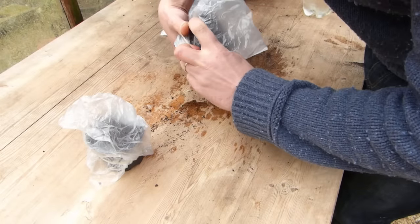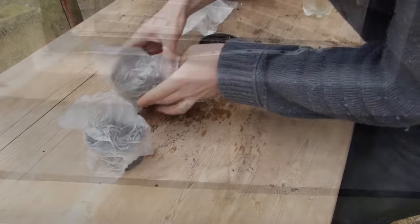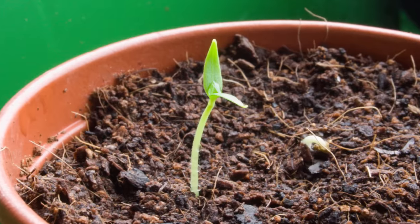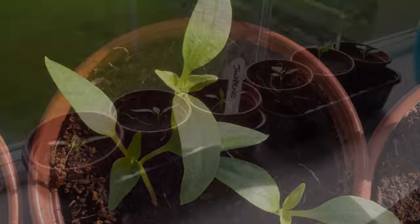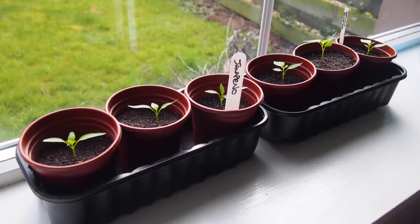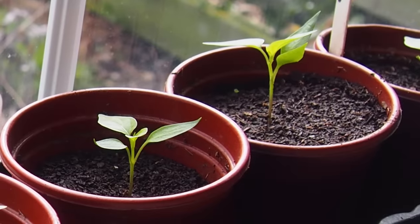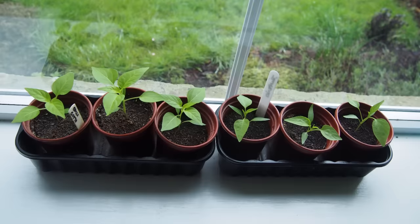Or secure clear plastic bags over your pots using a rubber band, then move them onto a warm windowsill to germinate. Once the seedlings are up, remove covers, then grow on somewhere warm and bright. After a few weeks, carefully transfer seedlings to their own pots. Do this while they're still fairly small yet big enough to handle, and always hold seedlings by their leaves, not the delicate stems.